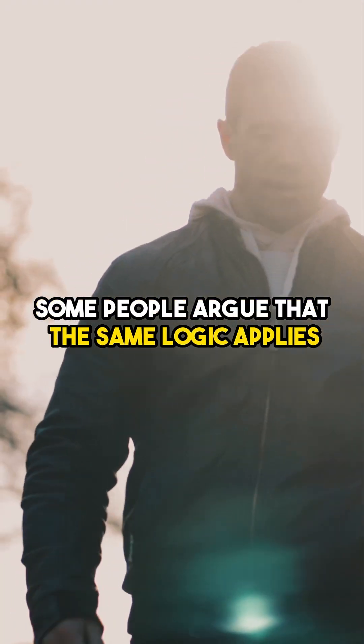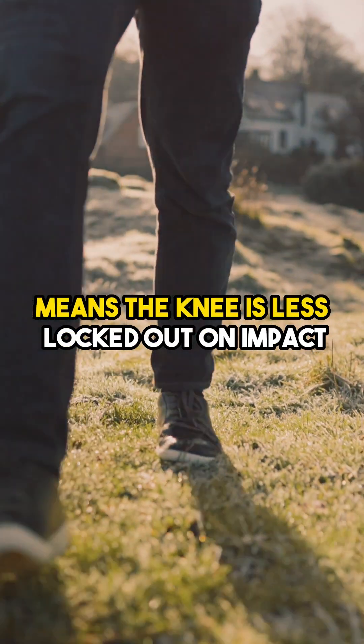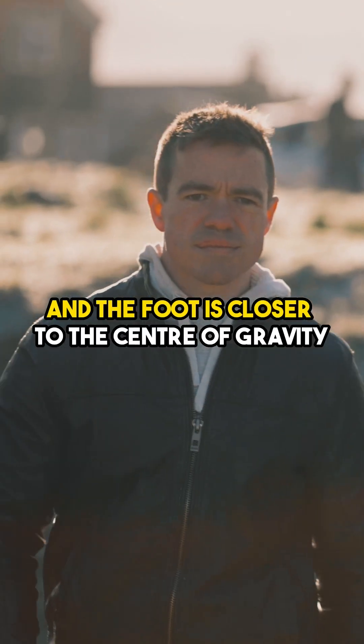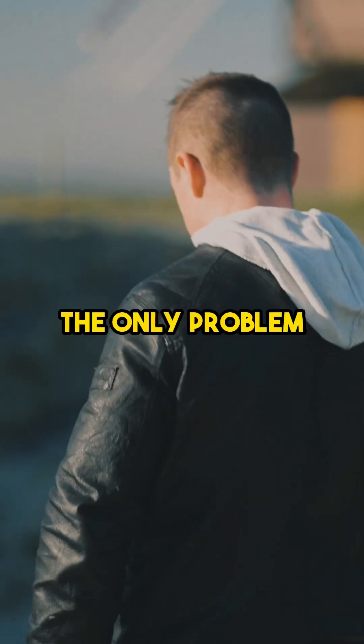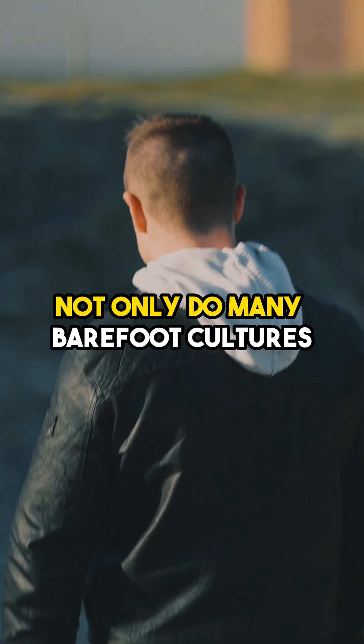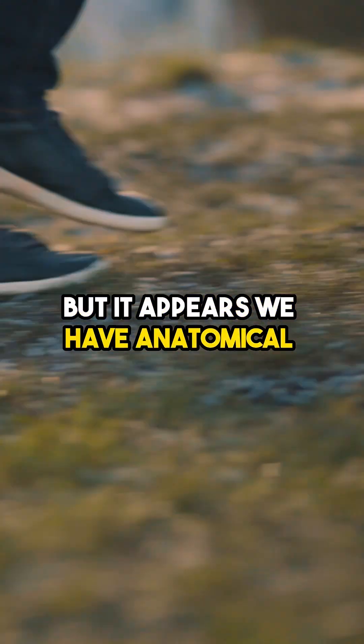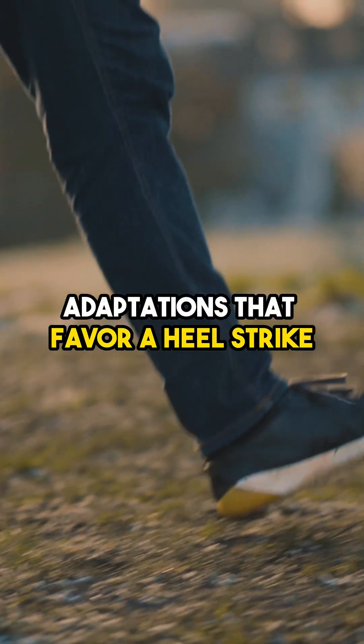Some people argue that the same logic applies. The forefoot strike or midfoot strike means the knee is less locked out on impact and the foot is closer to the centre of gravity. The only problem is that there isn't much evidence to back this up. Not only do many barefoot cultures still walk with a heel strike, but it appears we have anatomical adaptations that favour a heel strike.